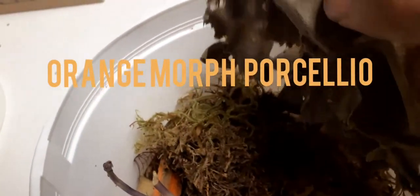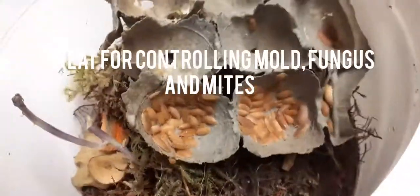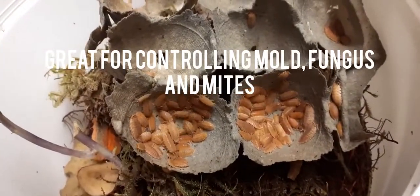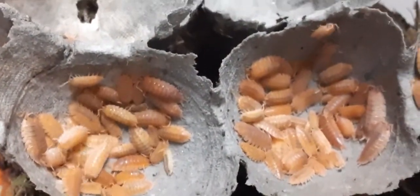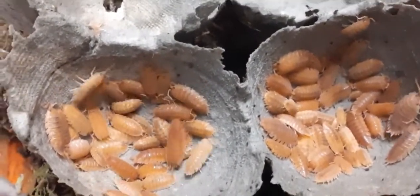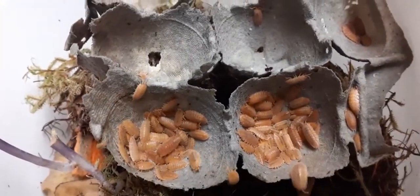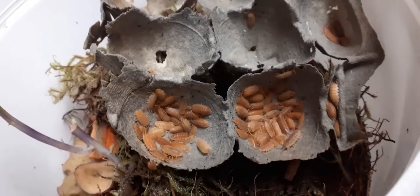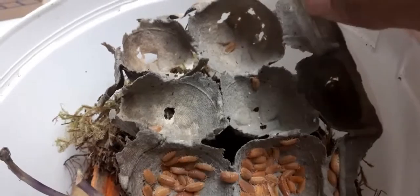So people, check these guys out. Got these a while ago. Started with like half a dozen — some sows, orange sows. $15 for a dozen of these. Had them for a while and it blew up.